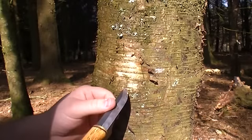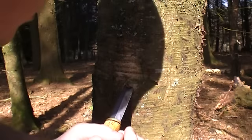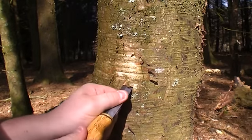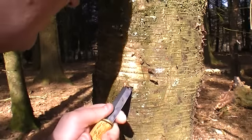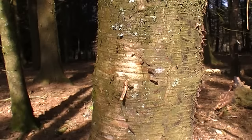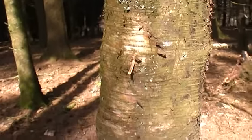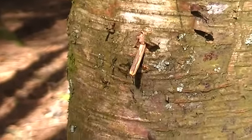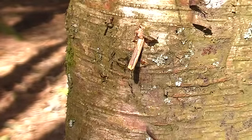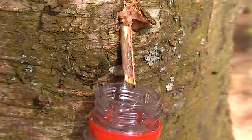I'm going to try to put in an even smaller tap now. This one's working a bit better than the one I just tried on another tree a moment ago.